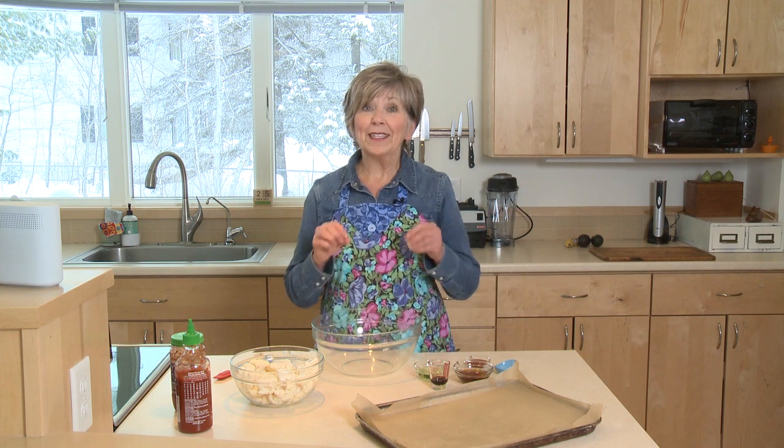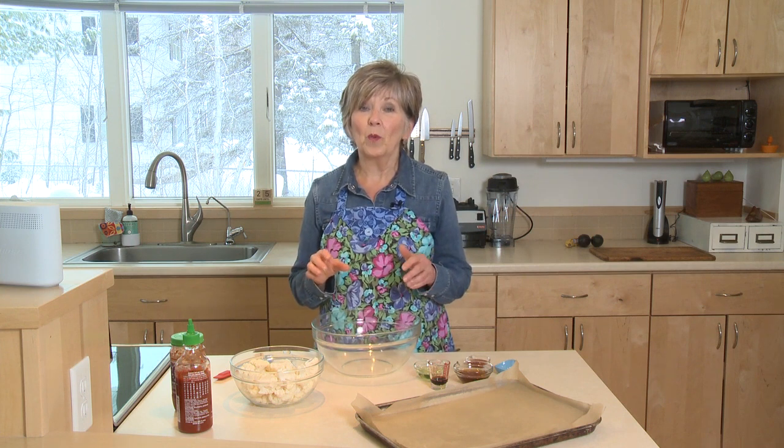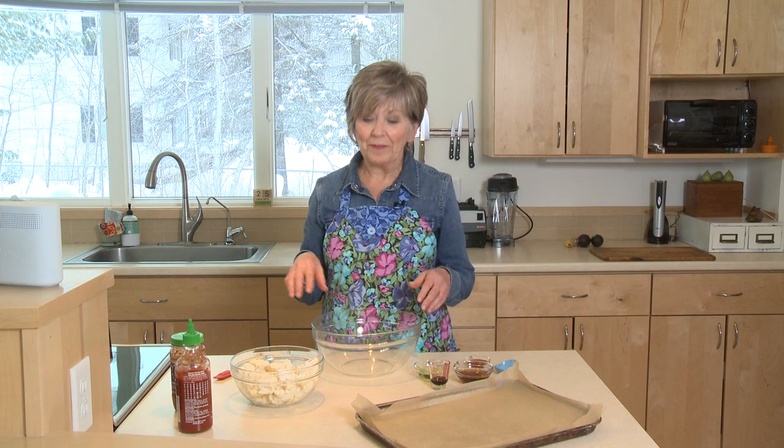Fresh cauliflower always makes a great choice for a nice side dish, and this sweet and spicy roasted cauliflower is one that you want to keep in the back of your mind. When you see cauliflower on sale at the grocery store, grab it, come home, and make this recipe. It's so good and there are very few ingredients, and the cleanup is easy.